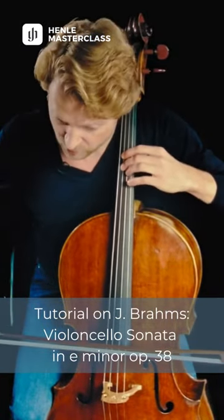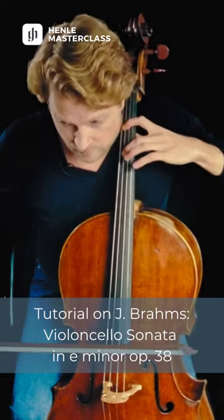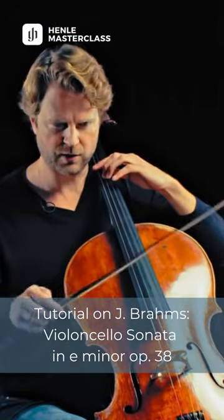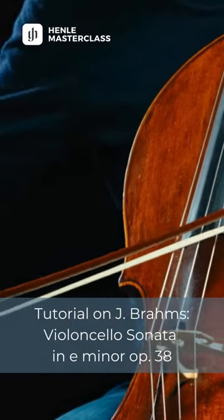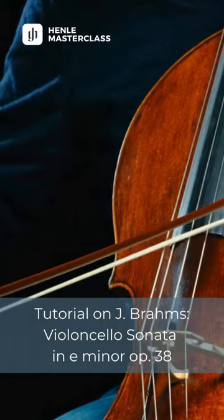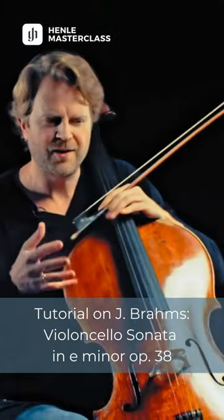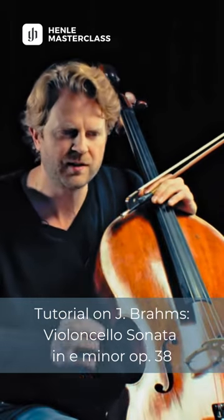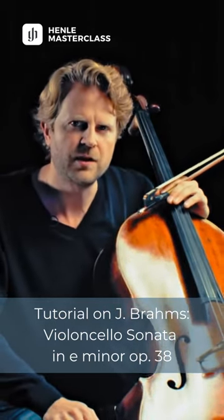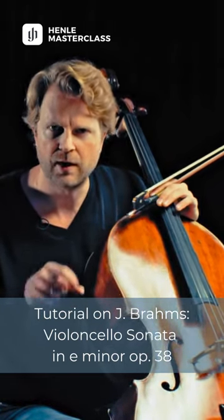This 8th note — let's have a look at bar 3, where he writes little dots below the slur. I encourage everyone to be curious about these little details and really see what he writes, where he makes differences between a proper slur and a slur with dots.